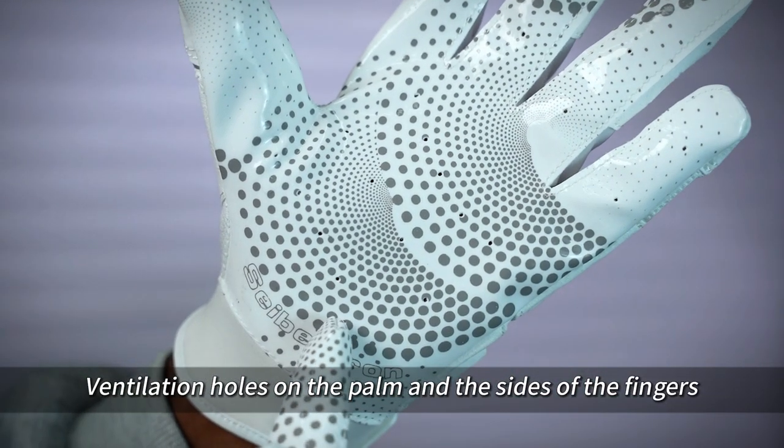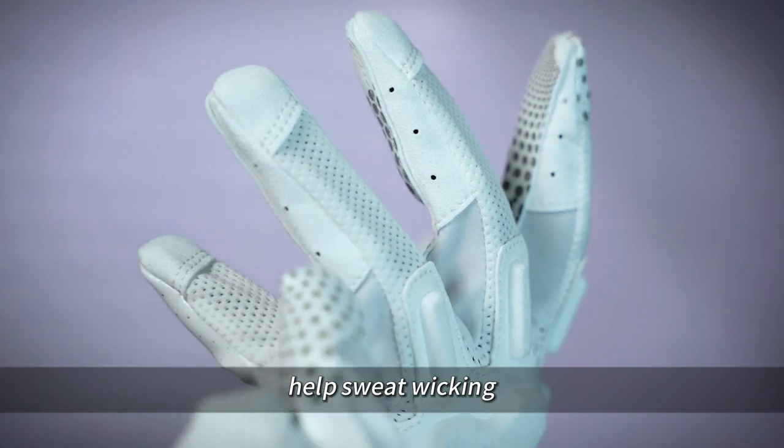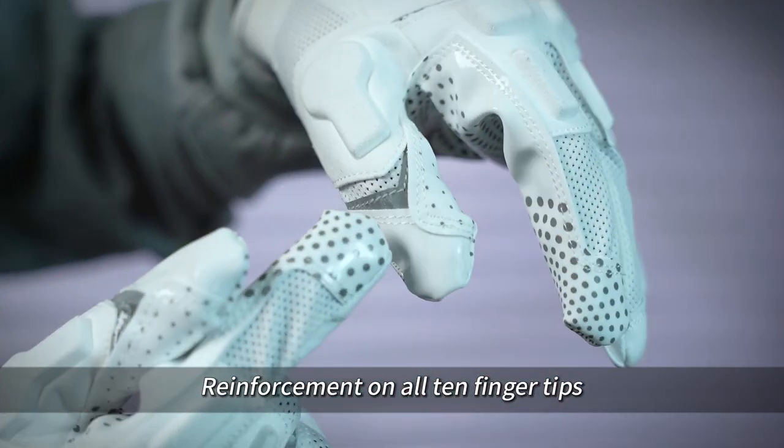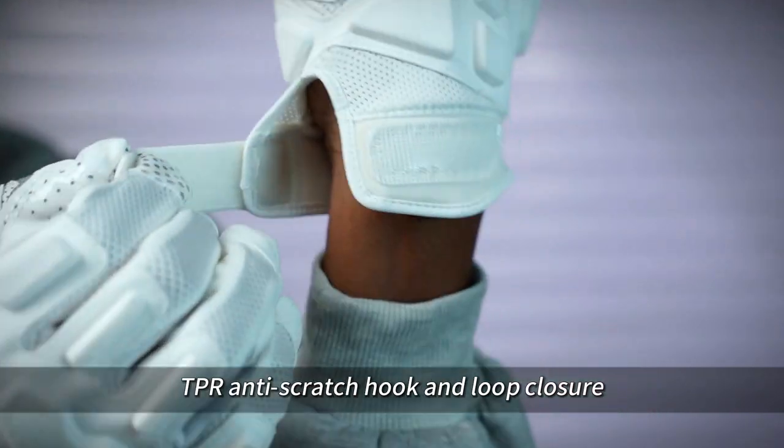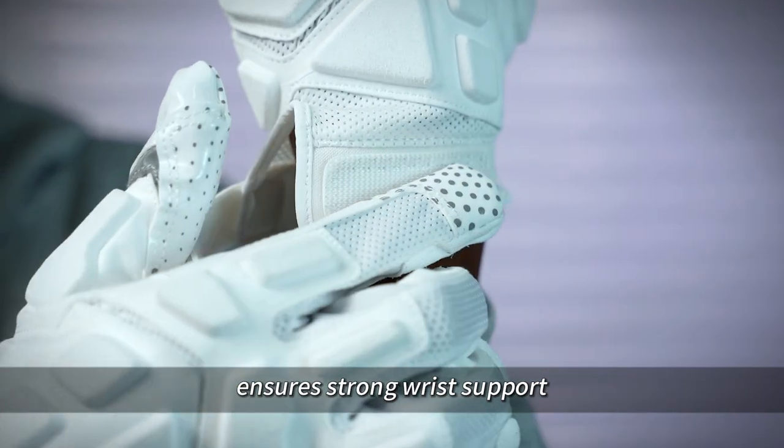Ventilation holes on the palm and the sides of the fingers help with sweat wicking. Reinforcement on all 10 fingertips with double-thread stitching. TPR Anti-Stretch Hook and Loop Closure ensures strong wrist support.